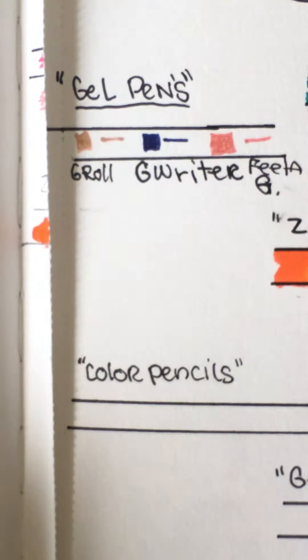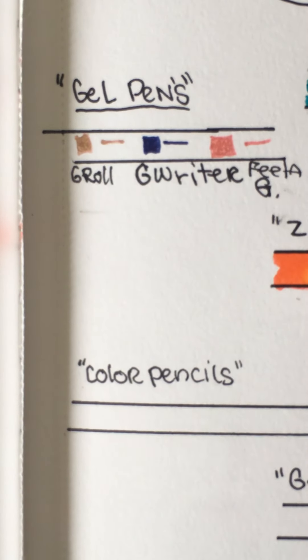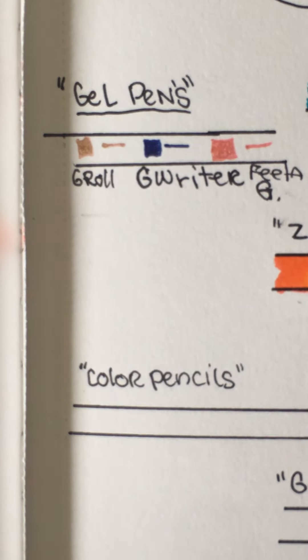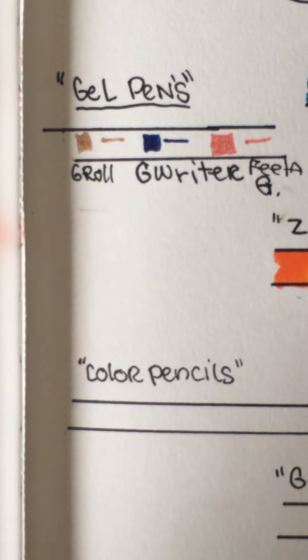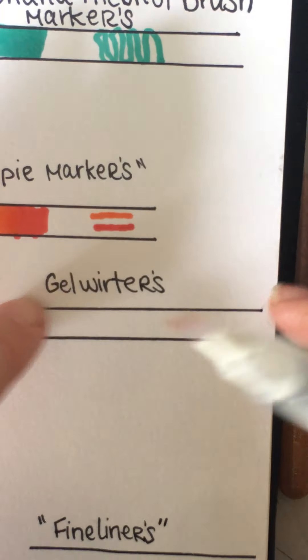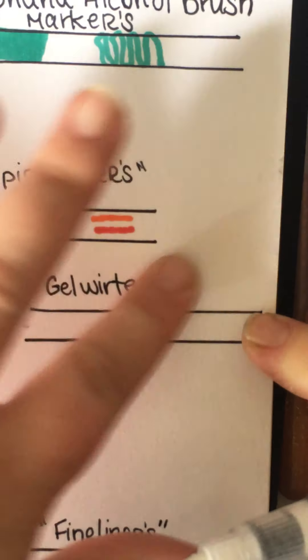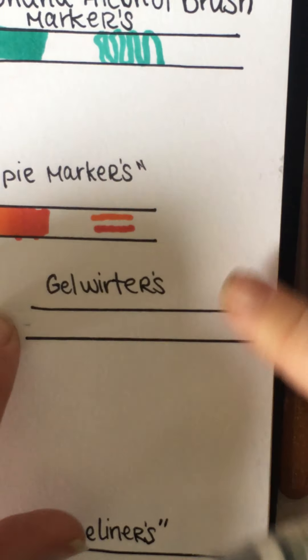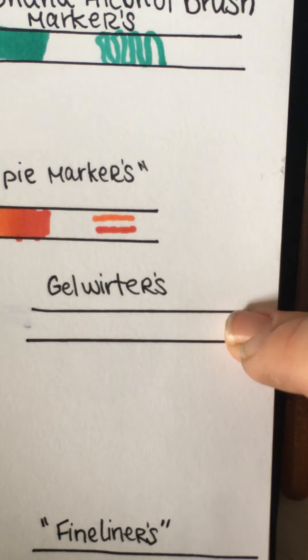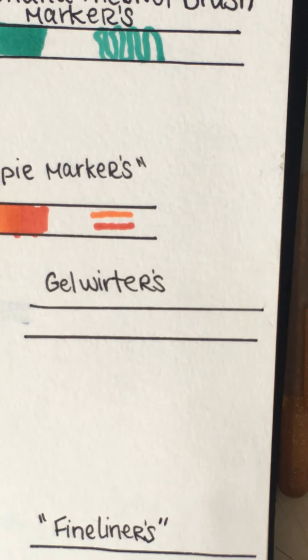I was going to use my color pencils but I don't have them out right now, so I'm going to skip that one for now and can edit it in later. I thought gel writers should have their own space, but I decided we already covered those.